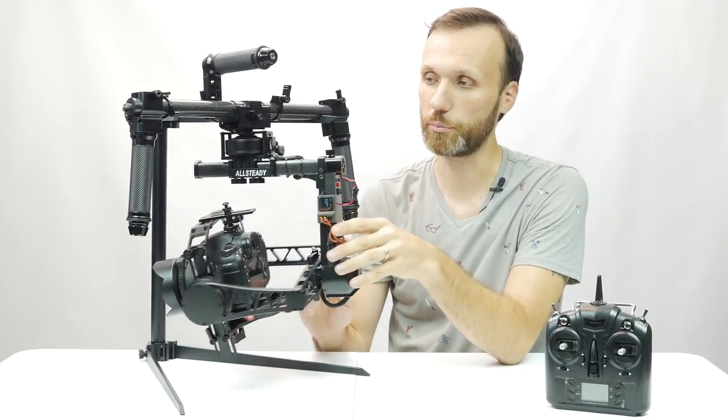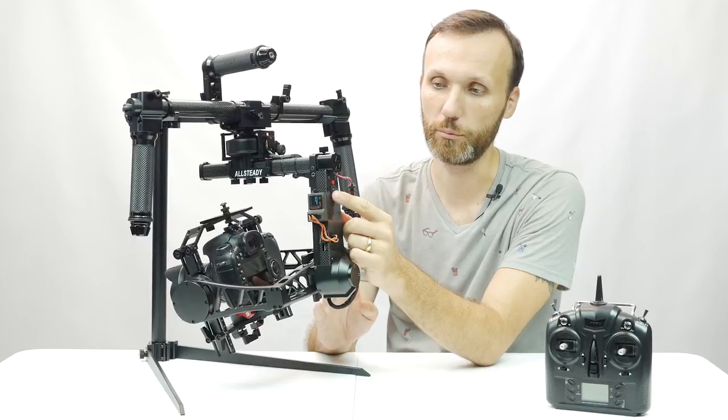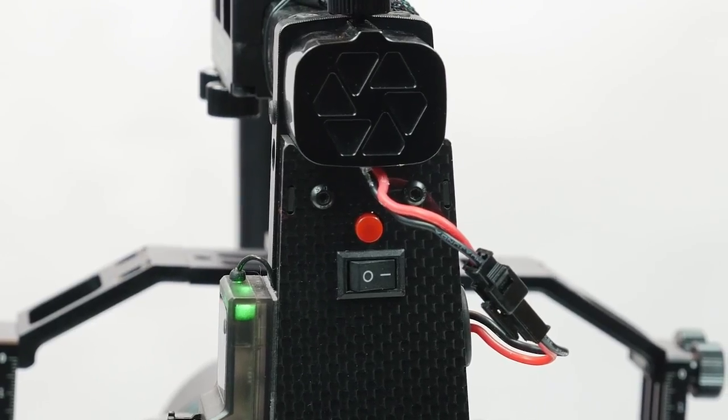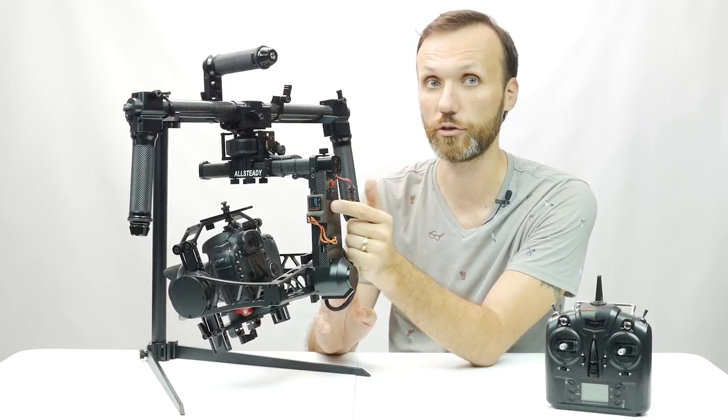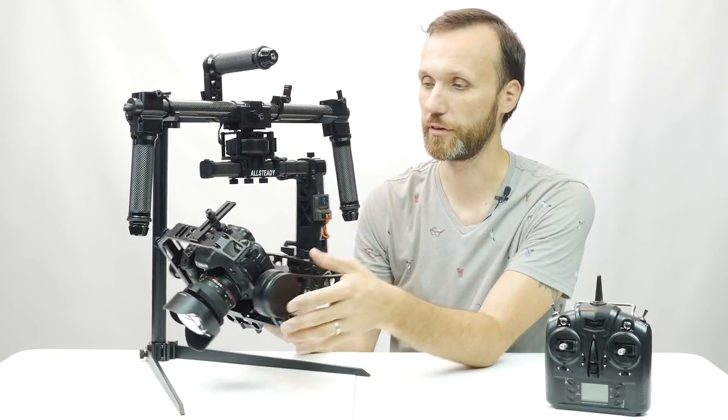They did make an improvement in how you turn on the gimbal though — now there's an actual on/off switch, so once the battery is in you don't have to remove or disconnect it to power down. That makes it a lot easier to turn it on and off, which is a nice addition.